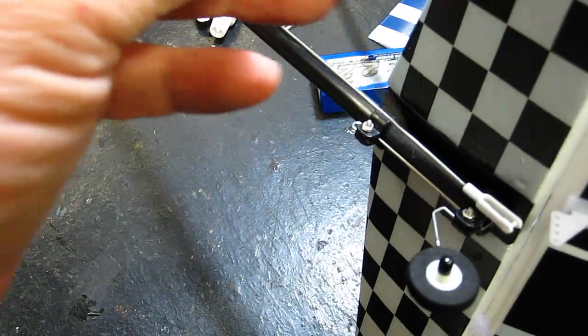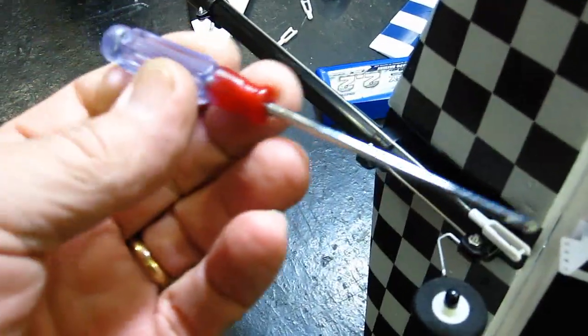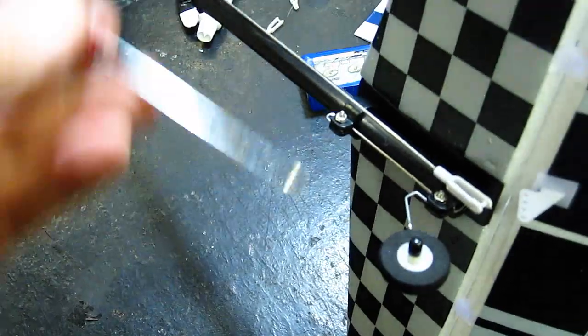I sure get a bunch of these screwdrivers — you know, they always give you these screwdrivers. If anybody's making money, it's the guy making these screwdrivers.